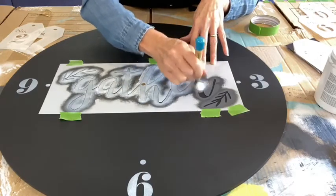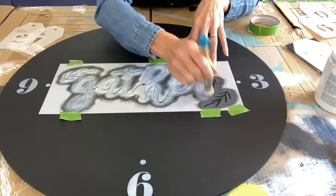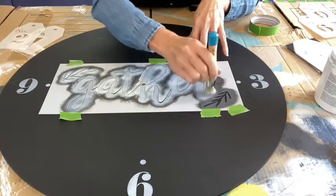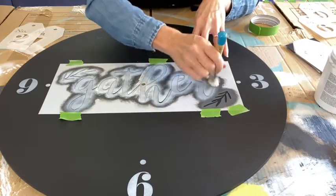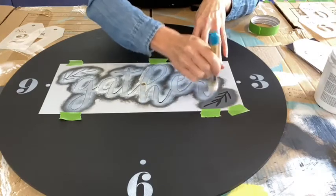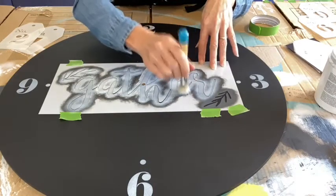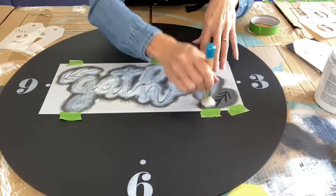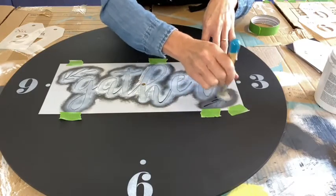Those little number stencils are so handy for so many things — I've used them on stools, numbering a set of four one through four, or numbering drawers on furniture I upcycle. I restore a lot of furniture, so I use that farmhouse industrial look with these numbers. There are so many different fun ideas for number stencils.